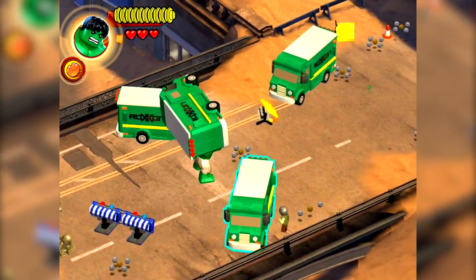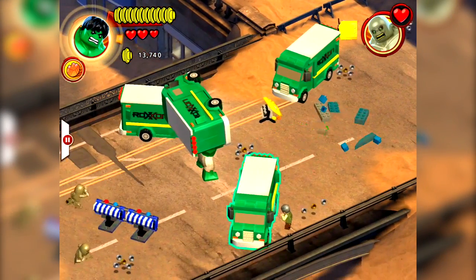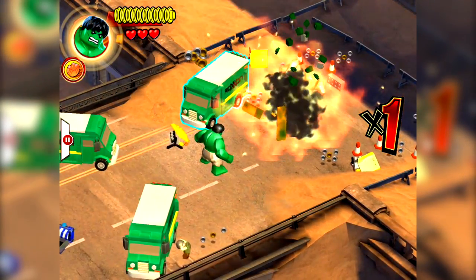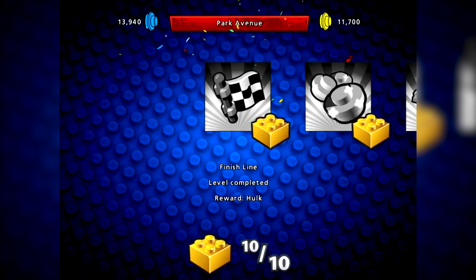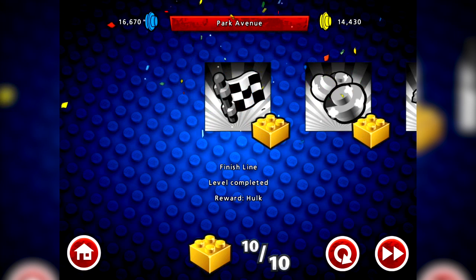Let's find Abomination and throw a van at him - because why wouldn't you want to do that? We are the Hulk after all. And bosh - on me head son. Abomination taken out. If you're a player of the console game, you'll notice that fight was considerably easier and less fun than the console title, where Hulk has this duel with Abomination that ends with him picking Abomination up and smashing him backwards and forwards over his head - which is, to be fair, a lot more fun than just chucking a van on his head.